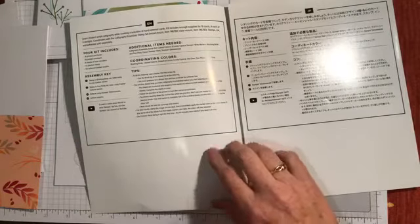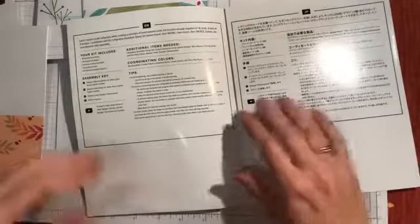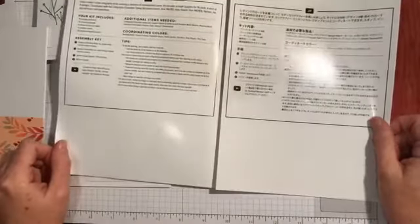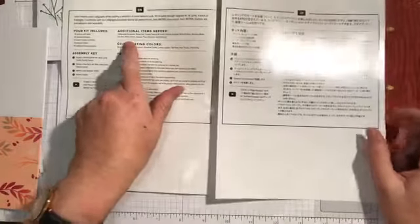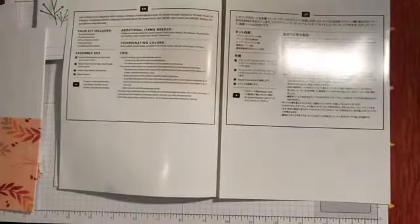The kit also tells you what additional supplies you'll need. You'll need the calligraphy essentials stamp set, coastal cabana and lovely lipstick stamp and write markers — I've got my stamp and write markers — and blushing bride and pool party classic stamp pads, which are in my other room so I may have to run and get them. That's a little bit annoying because I could only see what additional items I needed once we opened it up together. Let me just dash off and grab the blushing bride and pool party stamp pads.